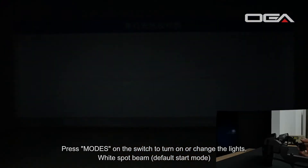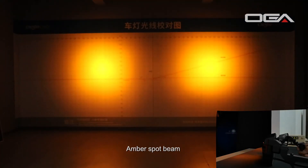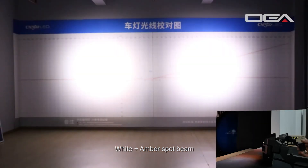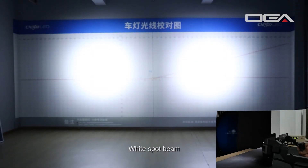Press modes on the switch to turn on or change the lights: amber spot beam, white plus amber spot beam, amber strobe light, and white spot beam.